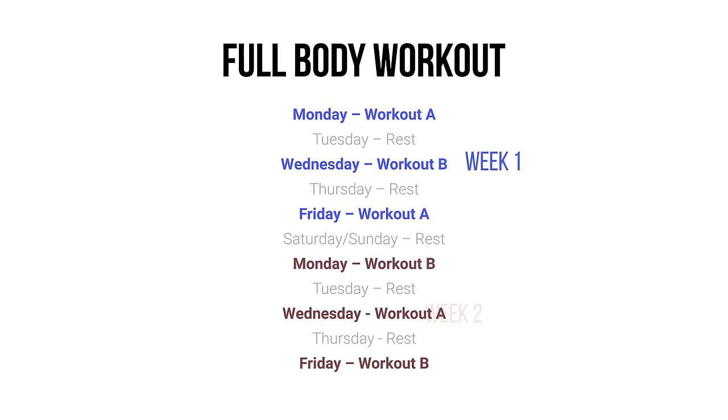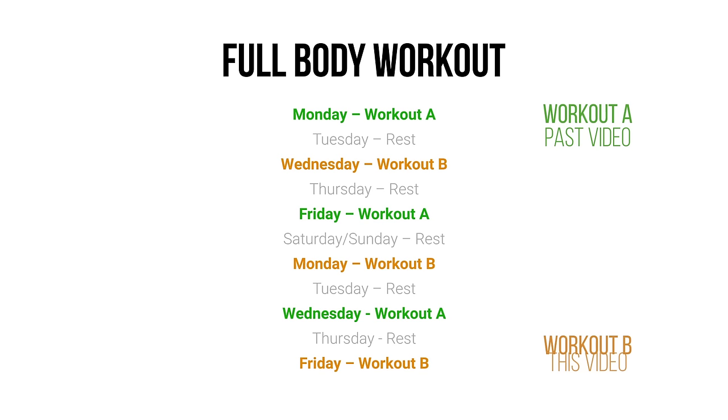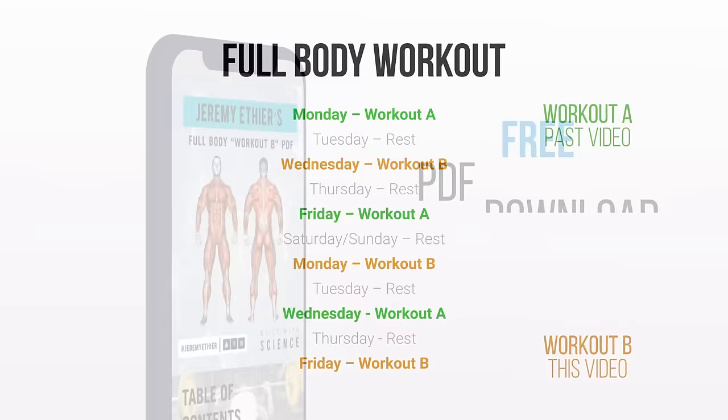For those who aren't aware, this video — Workout B — is a continuation of my science-based full body Workout A video. It's designed to be used in conjunction with that workout throughout the week, such that you alternate between both workouts and complete a total of three full body workouts per week.